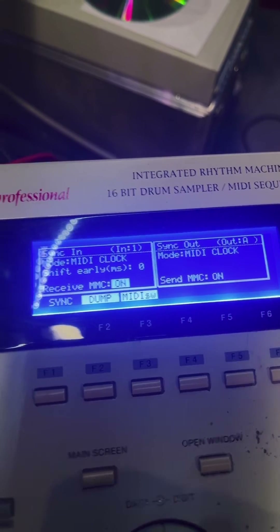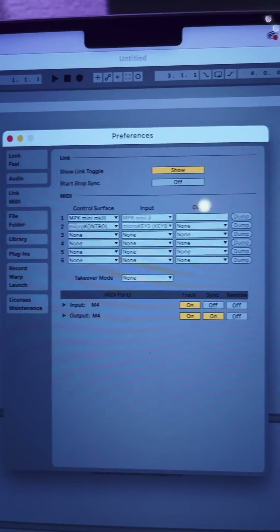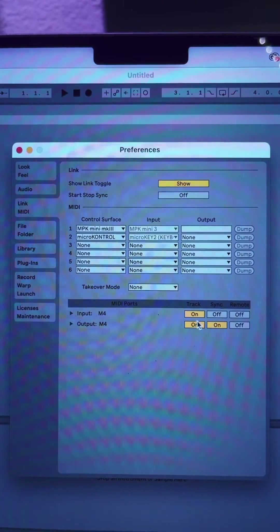To get set up in Ableton Live, I'm going to enter the Link and MIDI menu in Preferences. I'm checking to make sure that the MIDI in of the M4 is on and the MIDI out is on, along with the sync.